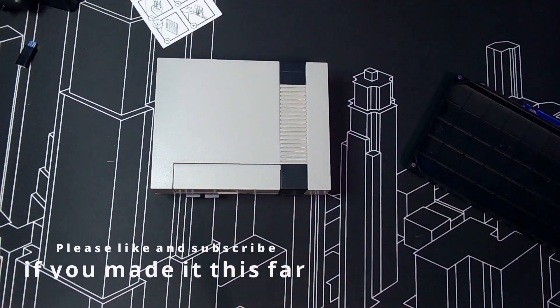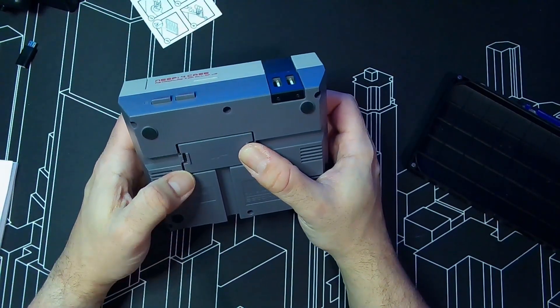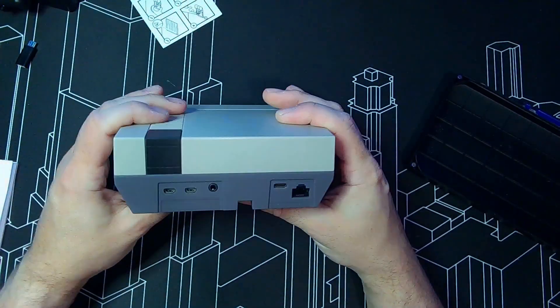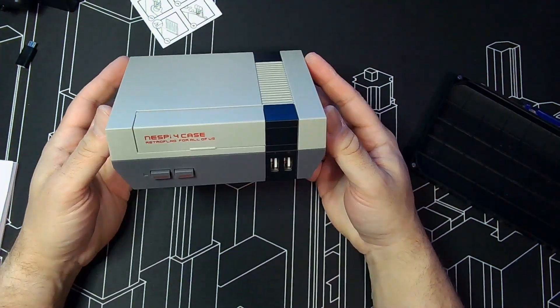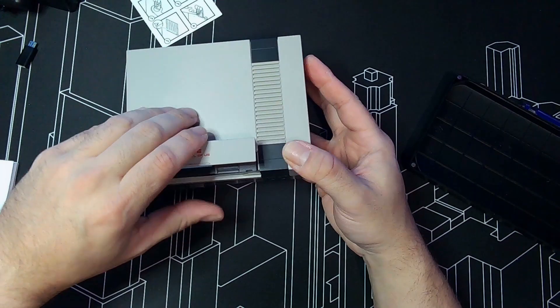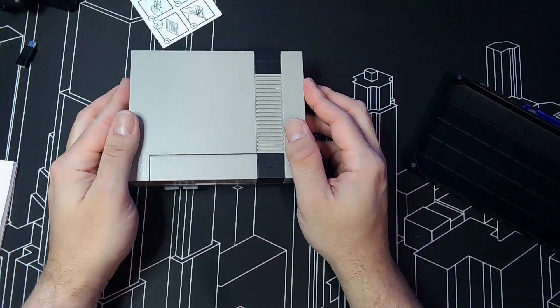Subscribe and hit a like if you liked the video. If there are any reviews or anything you'd like us to cover or show with this build, let us know. We can show you whatever you guys need — thank you everybody and have a good night.